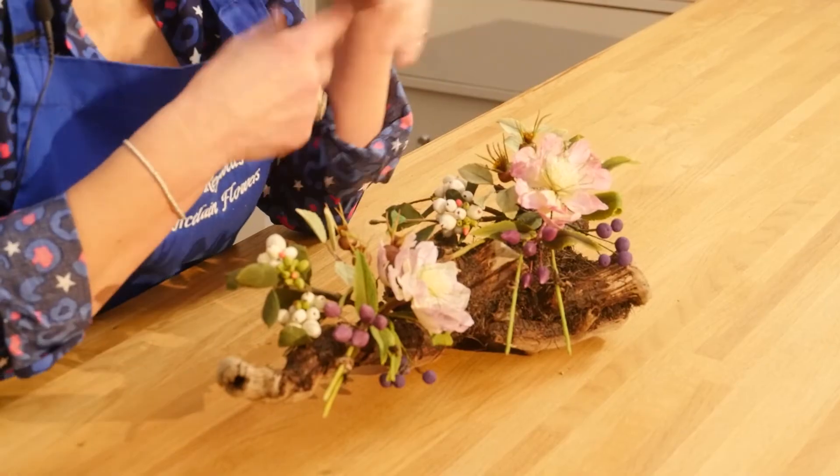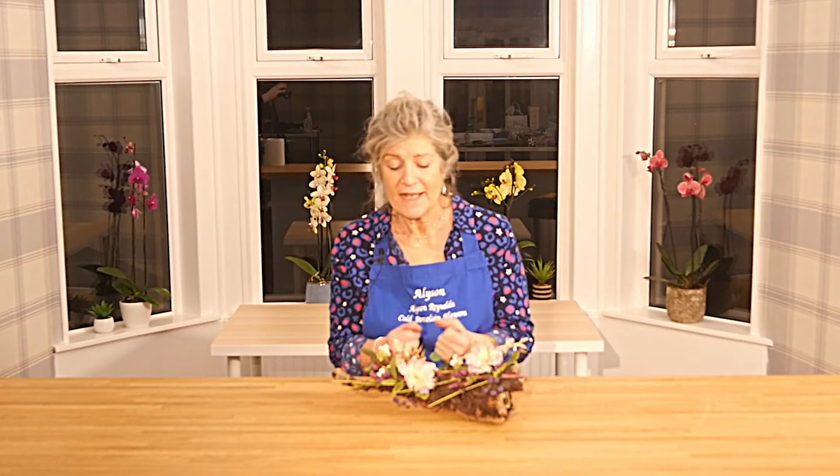I'm going to show you how to colour dust them, get the various shadings, how to put them together so that they really look natural and lovely — and it's really wonderful.